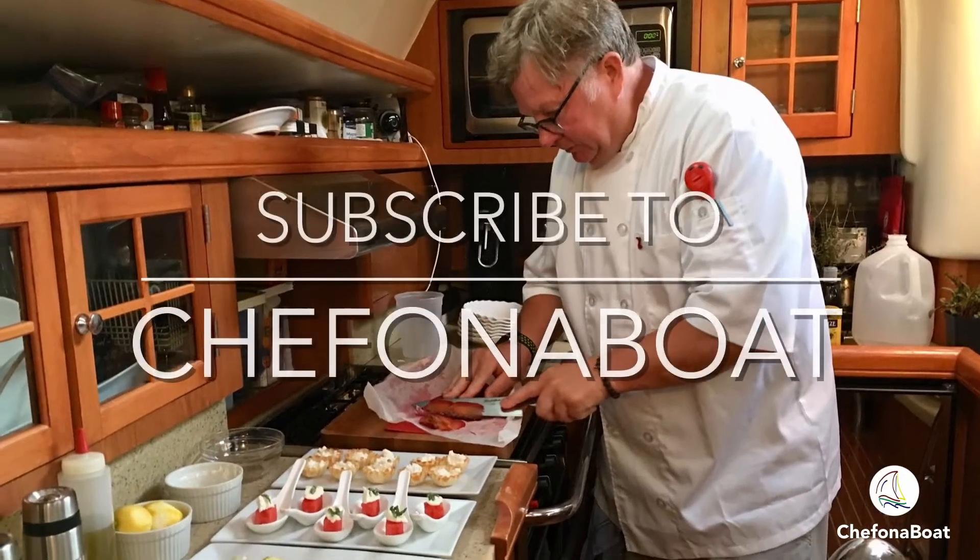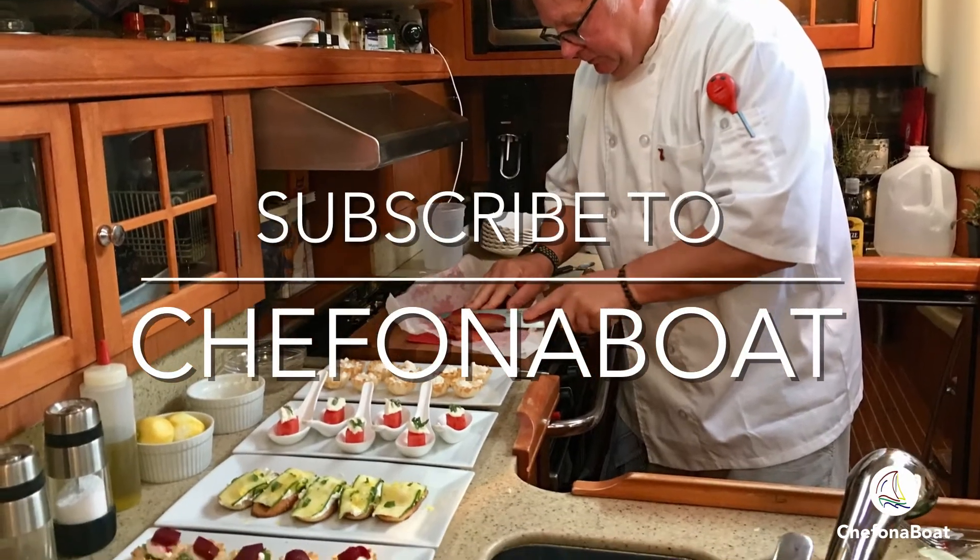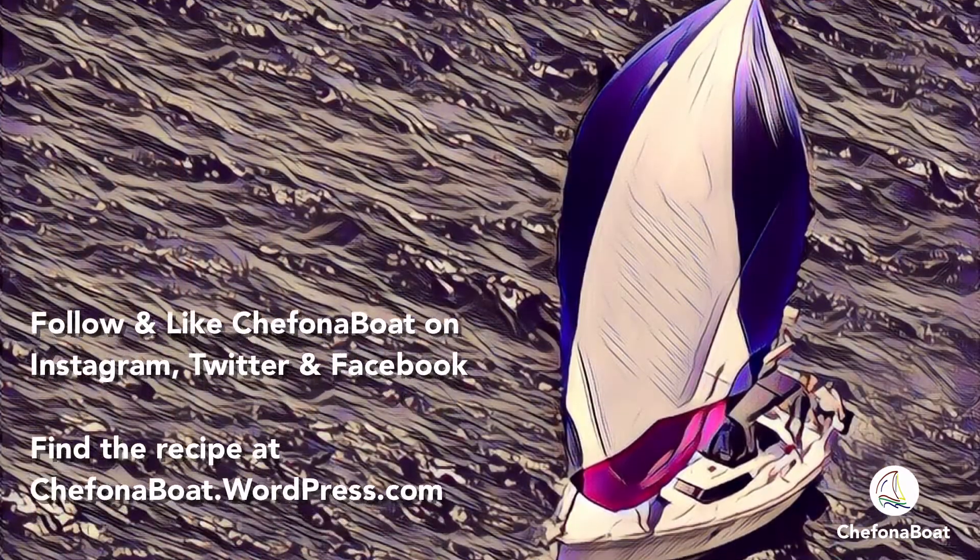If you like this video, give it a thumbs up. And if you haven't already, please subscribe. Until next time, Bon Appétit! We'll see you next time.